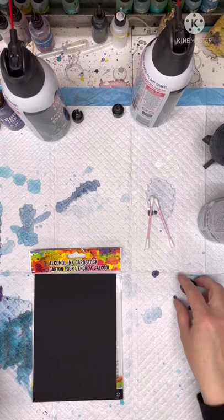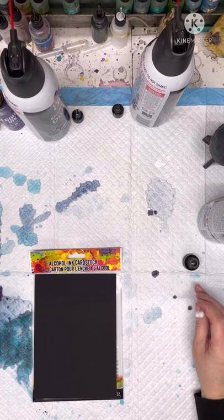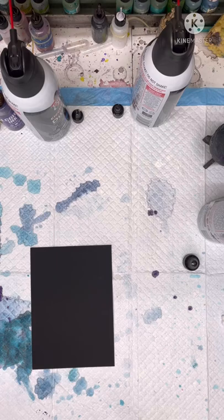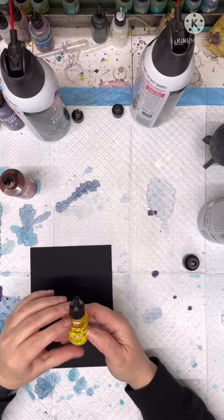Hey everybody, my name is Lola and I'm going to do a quick tutorial on a beauty that I made. What you're going to need is some alcohol ink, black cardstock — that's the packet it comes in — and I have crimson alcohol ink, sublime green pearl, and some yellow pearl which I'm almost out of. You can use any colors; you don't have to match mine exactly.